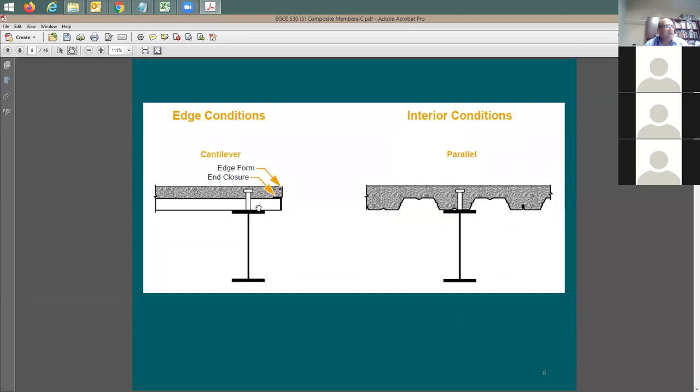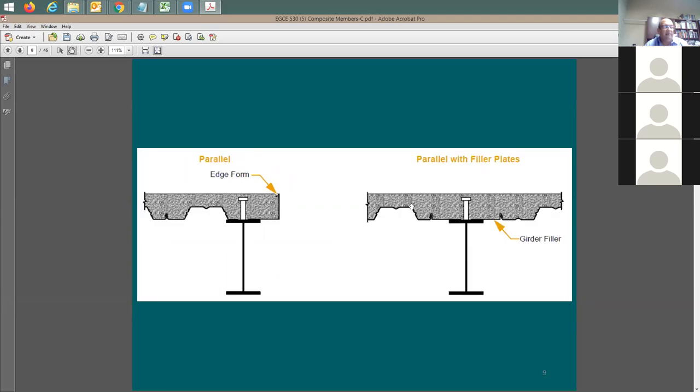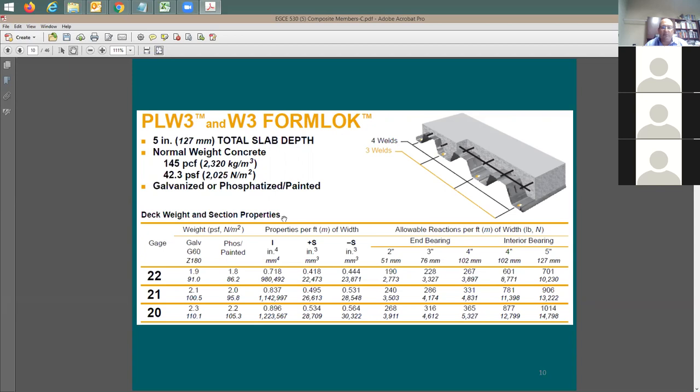In some cases you have an edge condition. You try to keep the stud right in the middle of the steel beam as much as possible; in many cases it can be off by half an inch, which is acceptable. You can have a solid piece of concrete parallel to the steel beam, and here you have it also parallel to the steel beam but with an edge condition. Here is the actual information from the catalog or manual: for W3, the metal deck depth from here to there is equal to three inches.